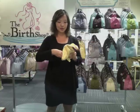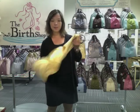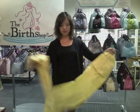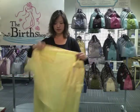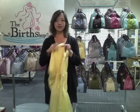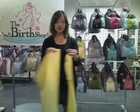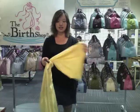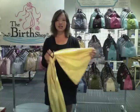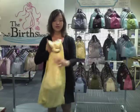First of all, open up the sling from the pouch. Pull the two ends of the tail into half. The two corners should go into the two rings, and the other end into the second ring. So you loop the sling like a belt.